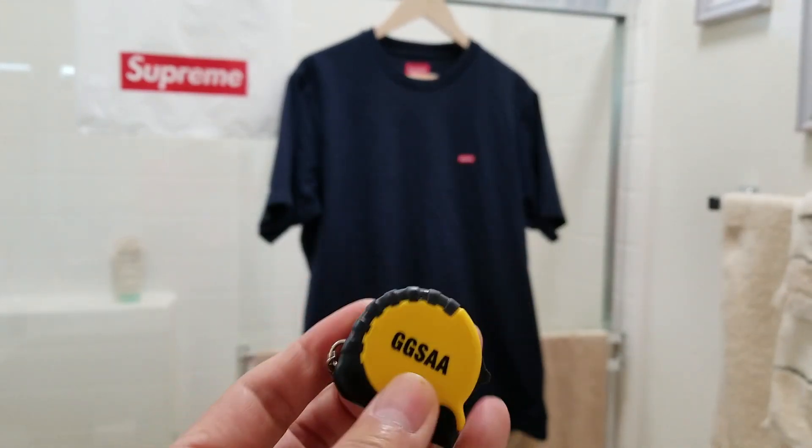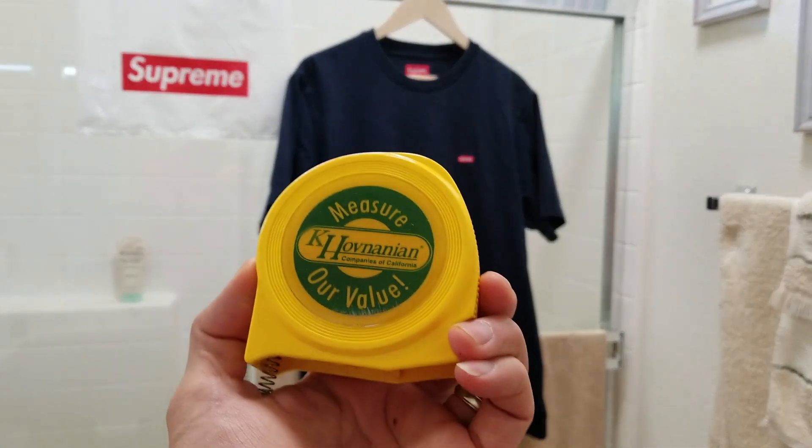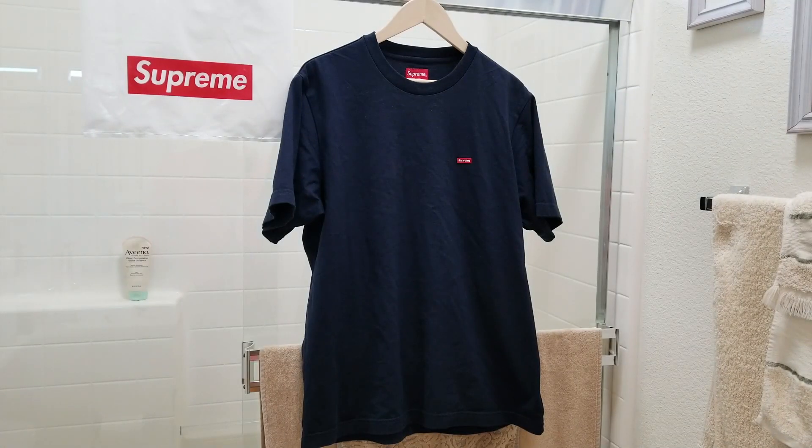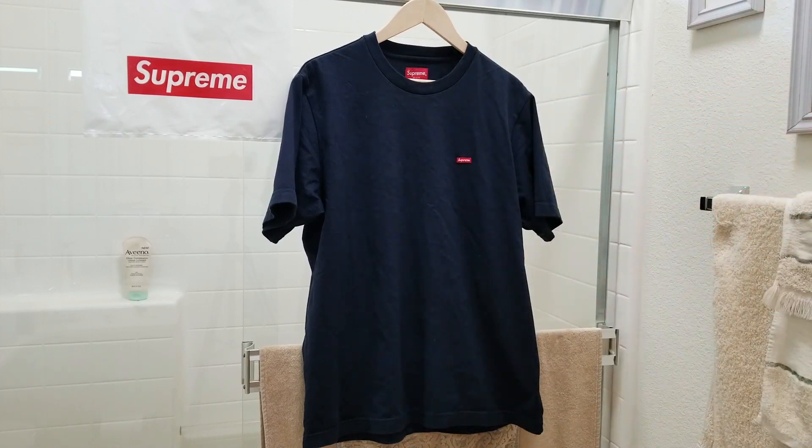I have my measuring tape right here — a tiny one and also a big one. This one is a size medium, and this is the original authentic Supreme. Let's go ahead and measure the shoulder.